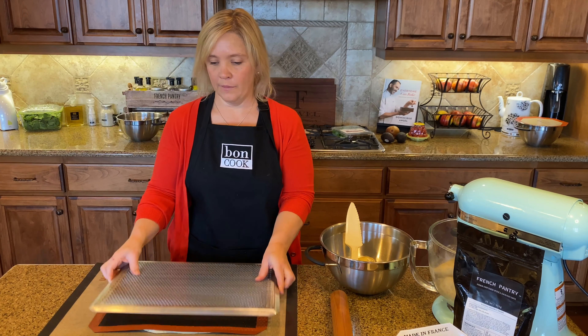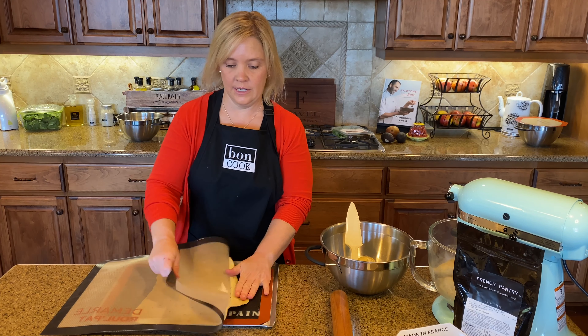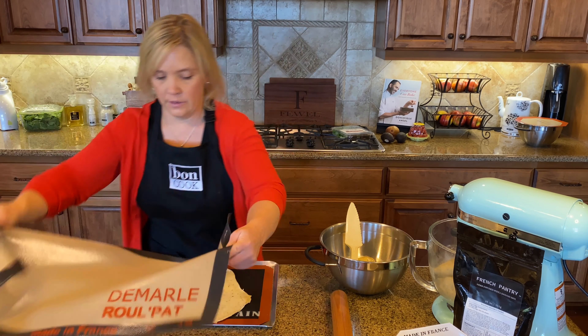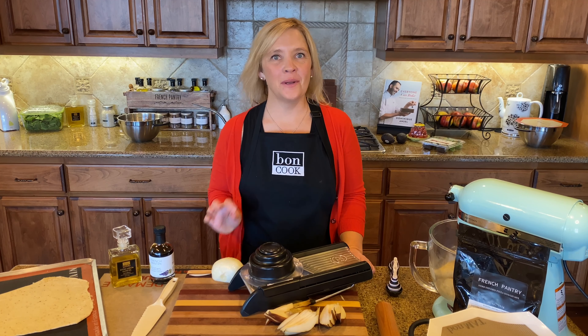I take my perfect baking sheet, roll the edges of the roll pad over, flip it, and the beauty of the nonstick is that the dough just comes right off. Now I've got my flatbread ready to top with whatever I want.